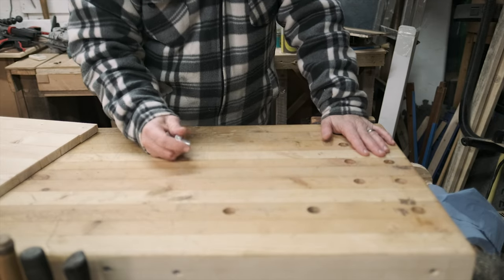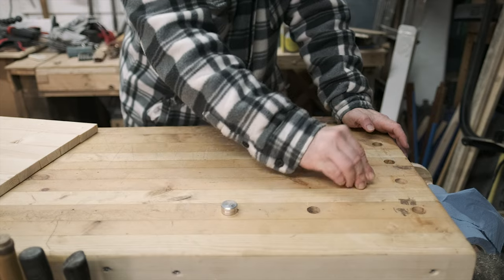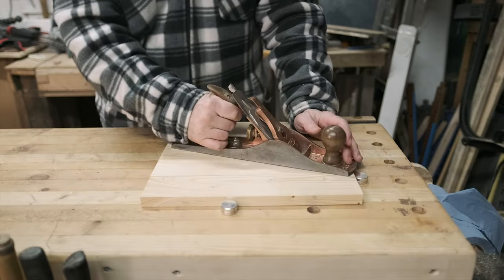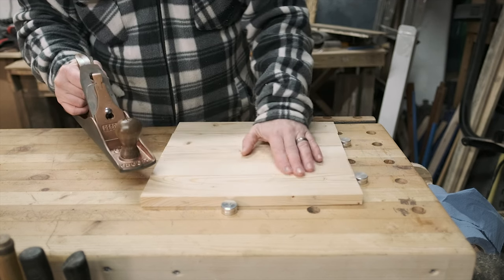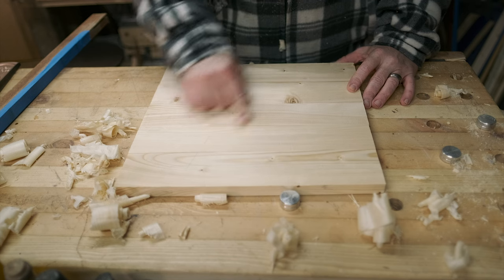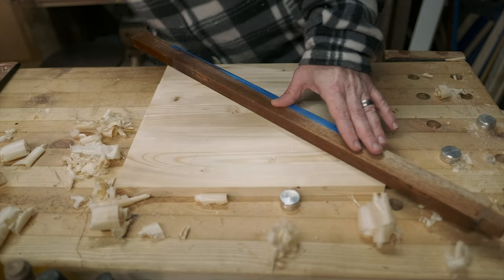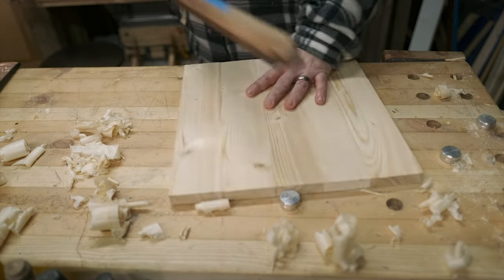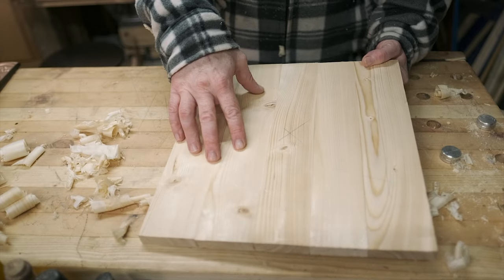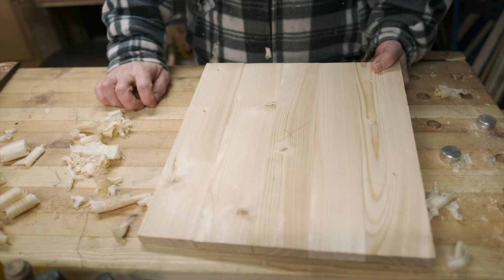I'm going to use my number five plane again, just to get over some of the nastiness and get things nice and flat before worrying about sanding. Now we're reasonably smooth. Let's use a bit of straight wood and go corner to corner to find the middle. You really want to put a compass on there to get your circle going. I haven't got a compass that big — you could also put a drawing pin in there with a bit of string attached and draw your circle that way.